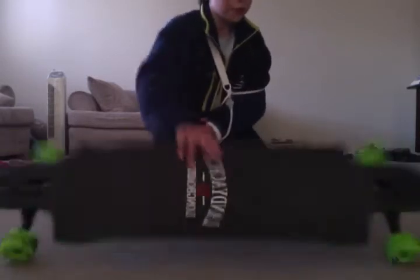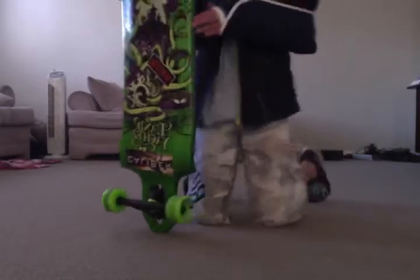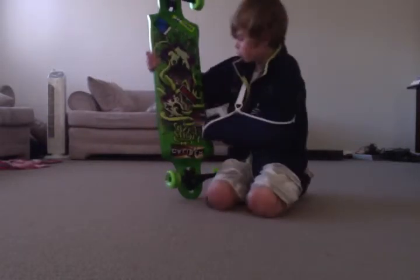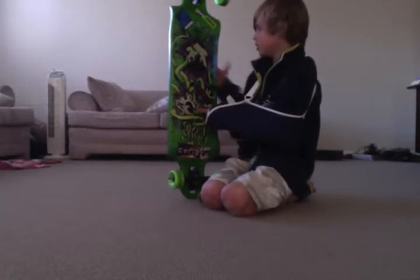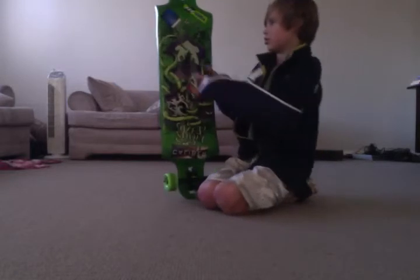The graphic of this board is pretty sick. It's got like some Japanese temple with the Kraken coming up with tentacles, trying to smash that.